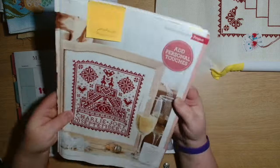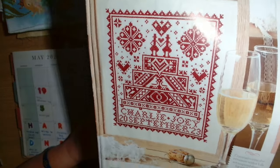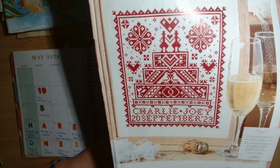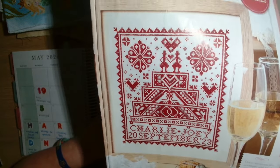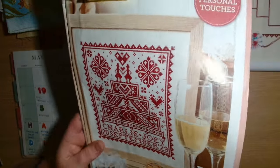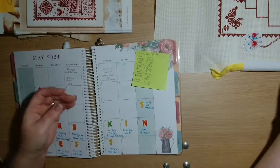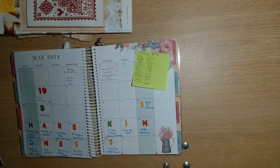The anniversary piece is called Always and Forever - it's a Modern Folk Embroidery wedding sampler. Because it's in the magazine I haven't counted stitches. Let me move the needle minder and show you where I am up to.